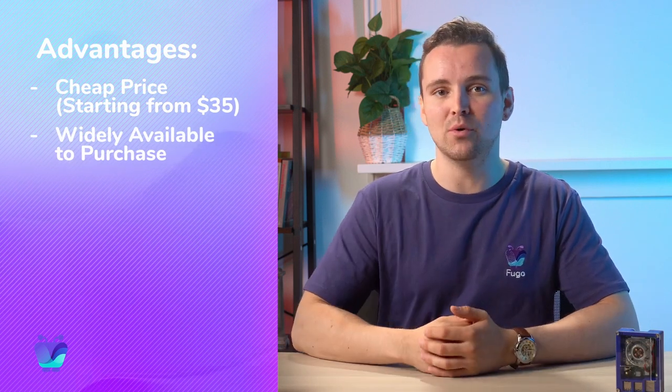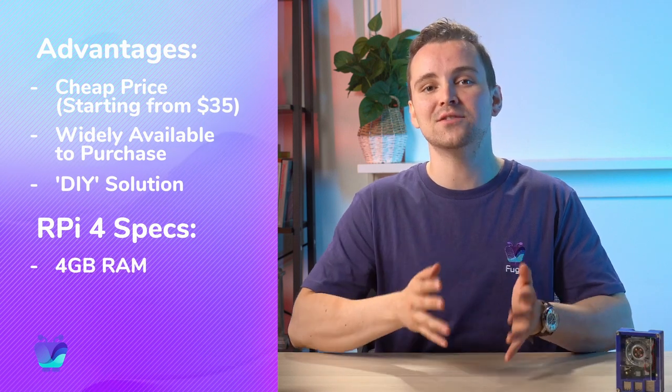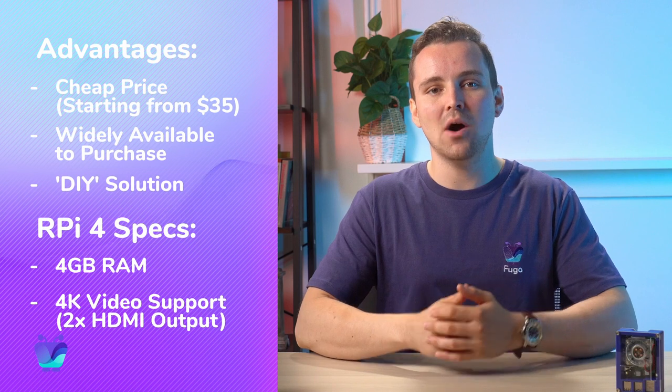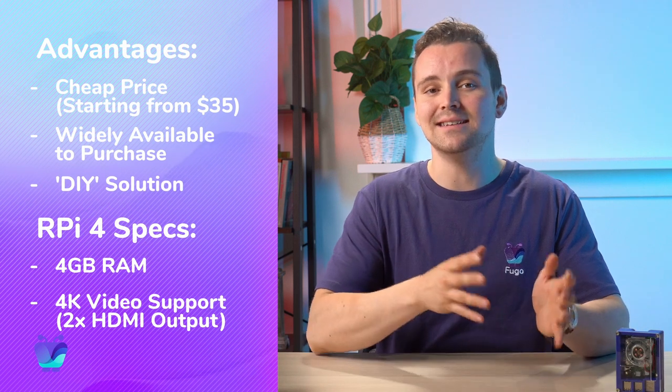Its low price and wide availability have made it a cheap entry point for digital signage, functioning as a DIY solution. Pricing starts at just $35 and goes up for devices with more storage. This new RPi4 has some advantages over its predecessors: it has up to 4GB of RAM, supports 4K video, and has dual HDMI ports for powering two screens at once, either in a mirror configuration or an extended desktop setup.